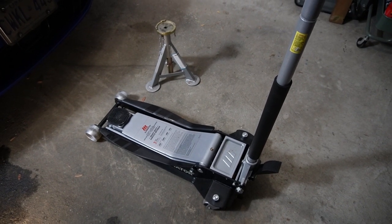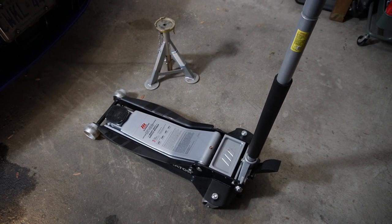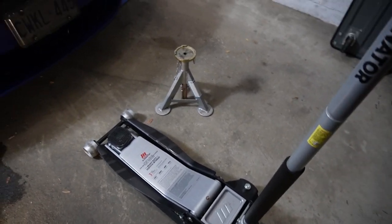Hello everyone, welcome to my channel. Today we're just going to talk about standard operation with jack and jack stands.